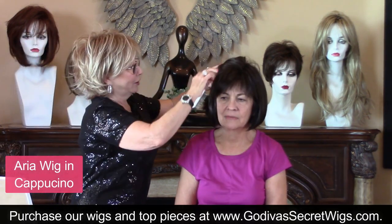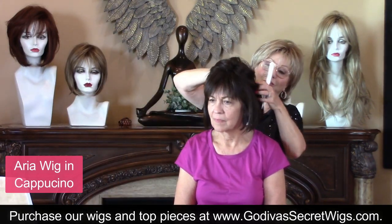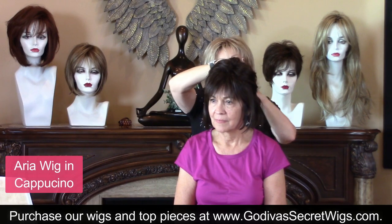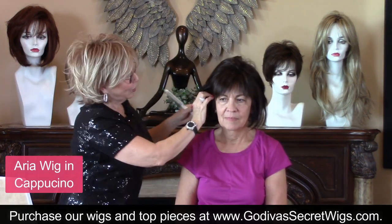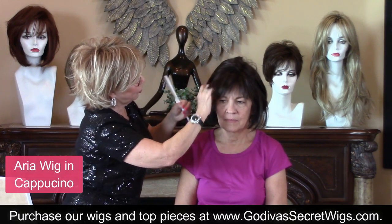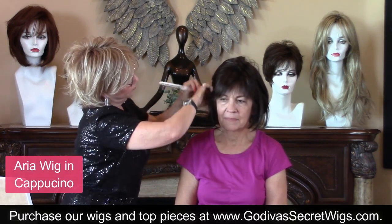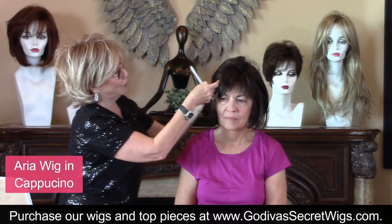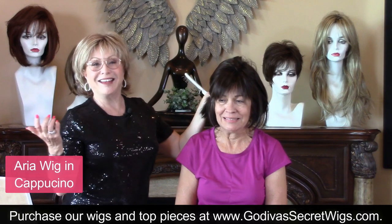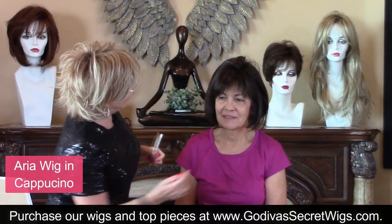You could pull some of this back — showing you different looks — just pulling back and clipping it, or putting some of the hair behind her ears. And just — I don't even know if it's the wig. It's such a great match.